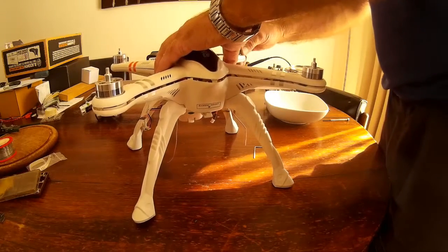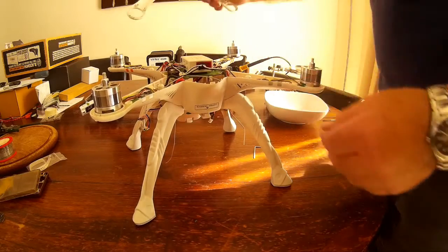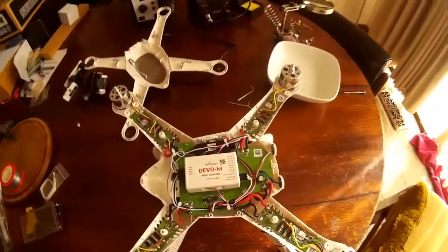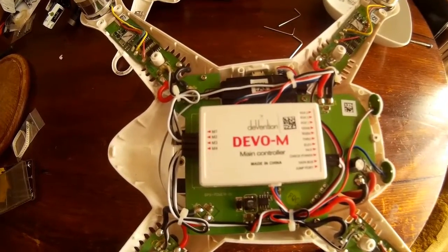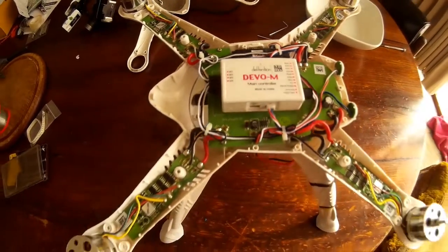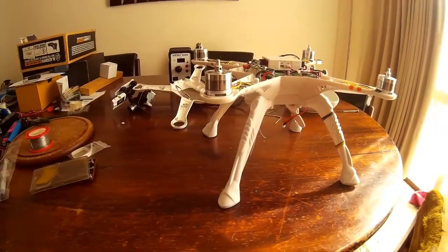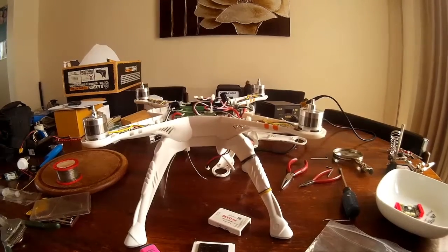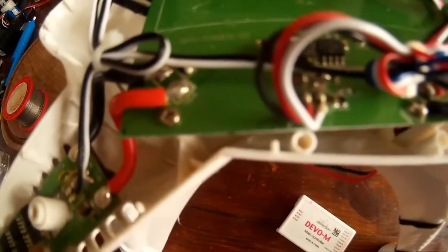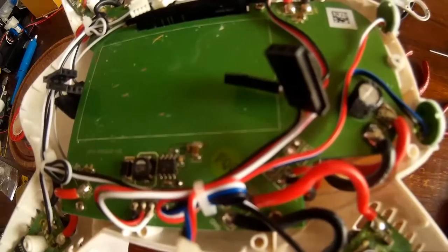I've jumped forward a little bit in the video. As you can see I've taken the cover off there already. The DVO-M is just sitting there quite clearly, and I started thinking to myself the cables have to be cut, re-soldered, a bit of shrink wrap put over. Then I started thinking, well, maybe I don't have to do that — I'll have another look at this. It dawned on me that I don't really have to cut it at all.